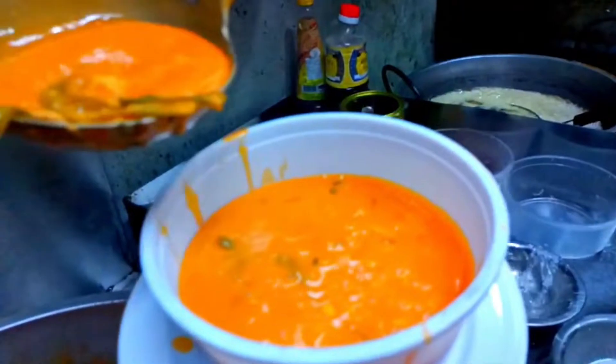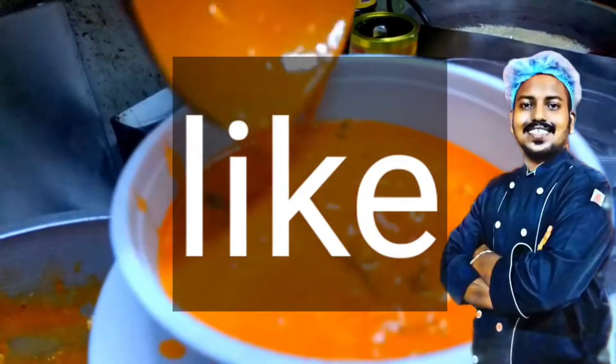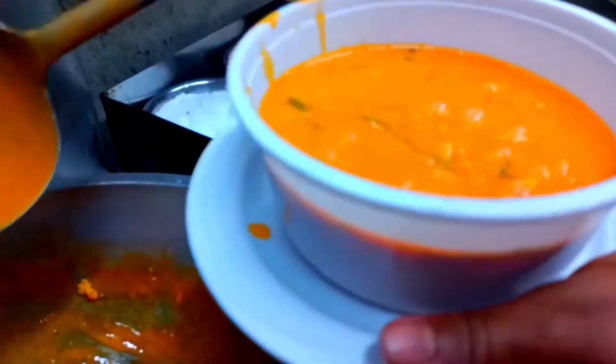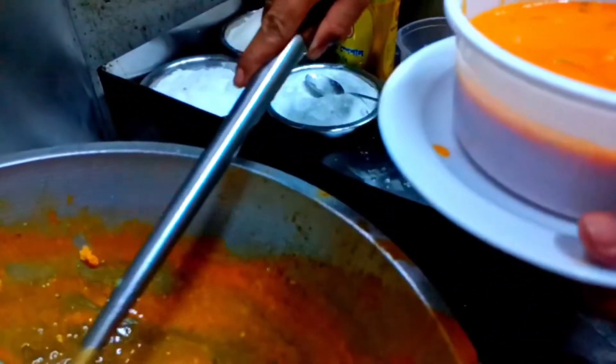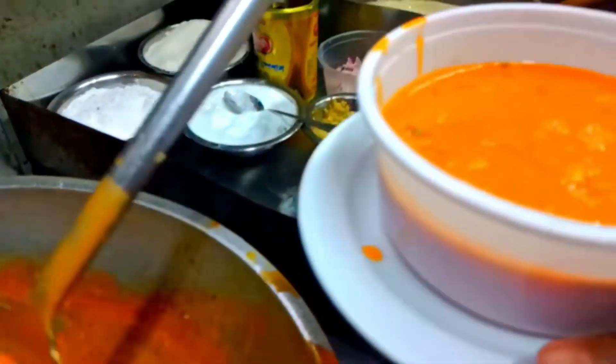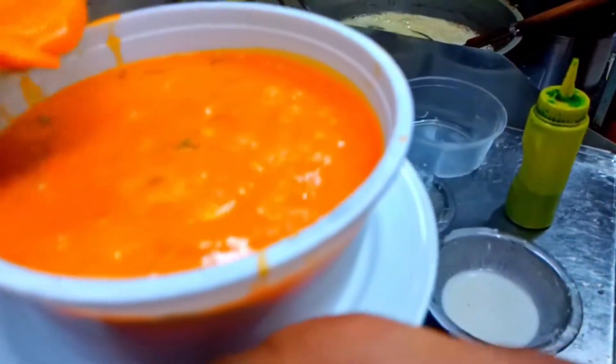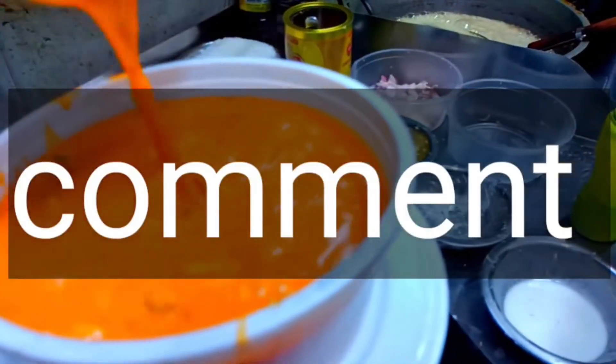Please like, comment, and share this video. I will try to make the recipe for the restaurant style. I will share the recipe.